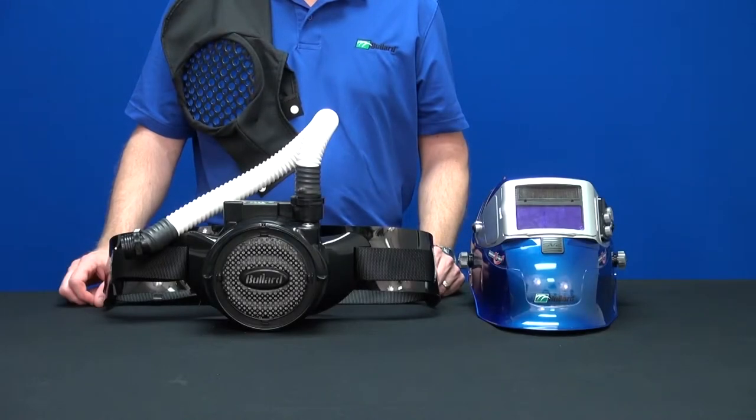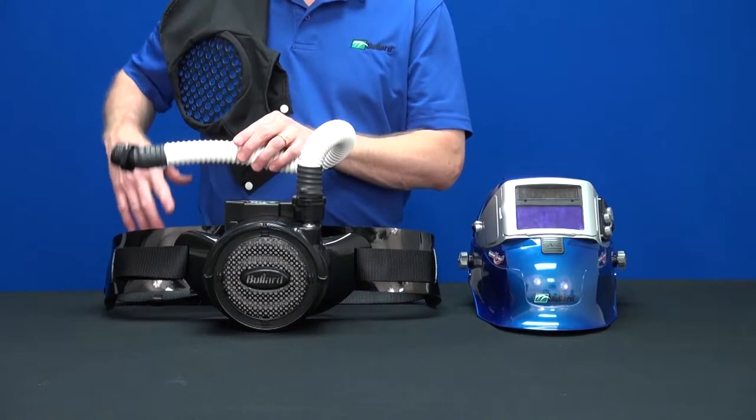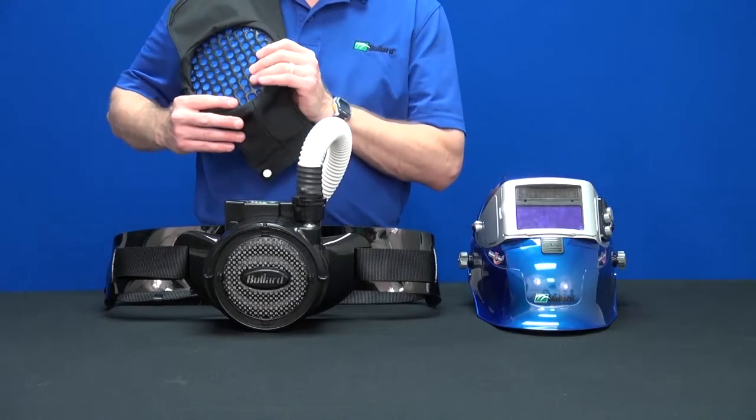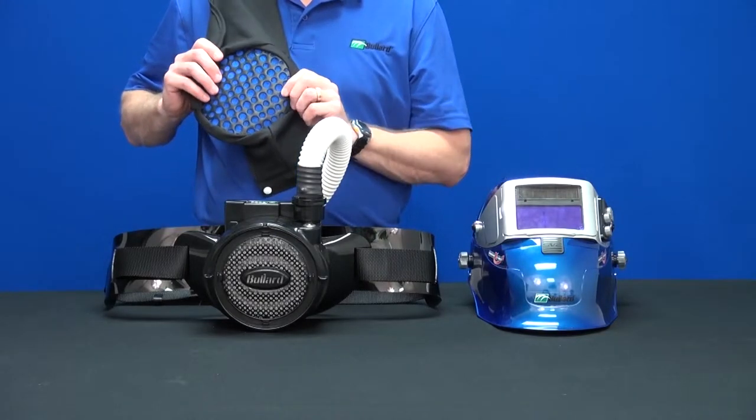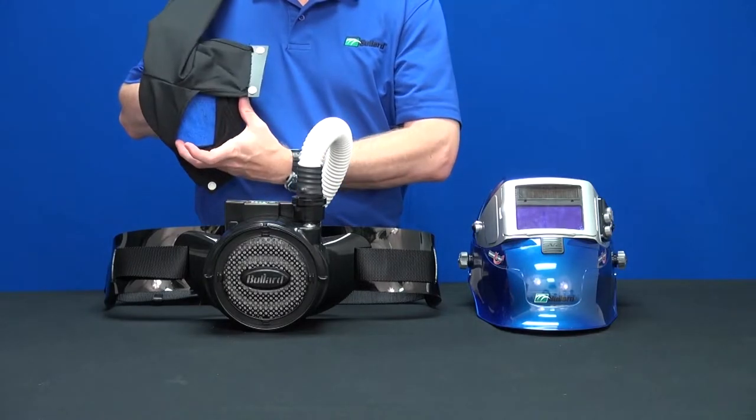This video will show you how to install the spark arrest cover on your SparksLift helmet. The SparksLift system comes with a Nomex cover to protect the blower and breathing tube. An added feature of this cover is a spark arrest screen that protects the HEPA filter from sparks and weld slag.